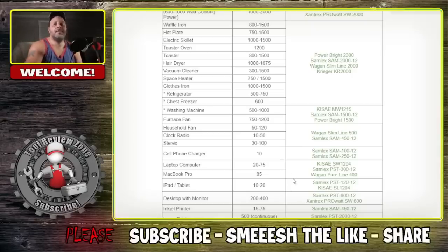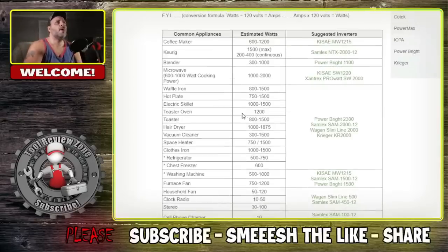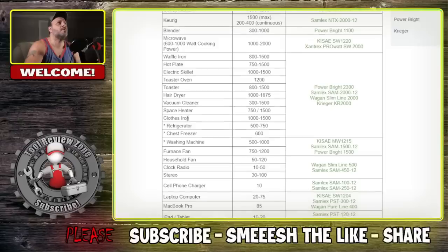For comparison, Milwaukee M18 is 3,600 starting and 1,800 running watts. Keurig max is 1,500 watts, so this will handle coffee makers, blenders. A microwave is 1,000 to 2,000 watts depending on the model. It'll also handle a waffle iron, vacuum cleaner, and hair dryer.